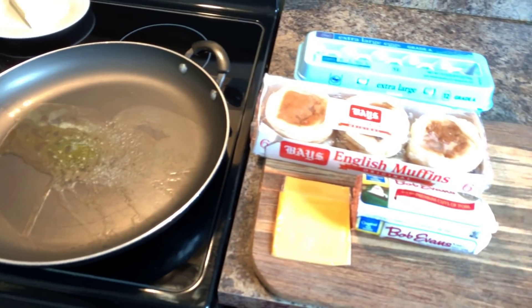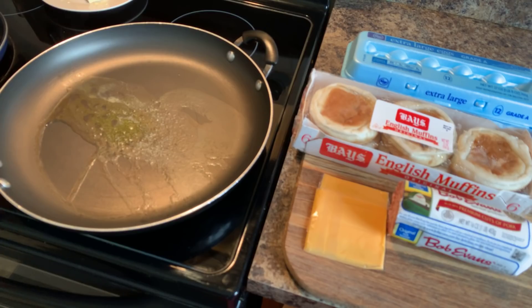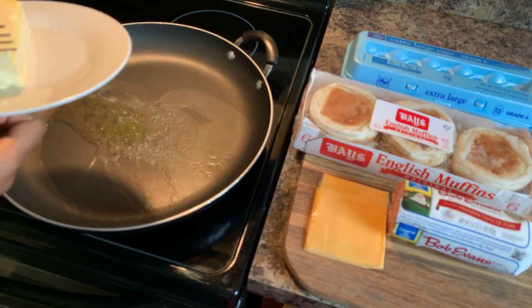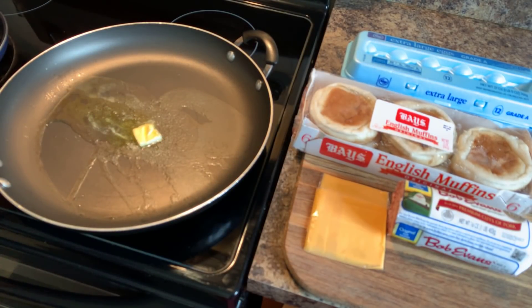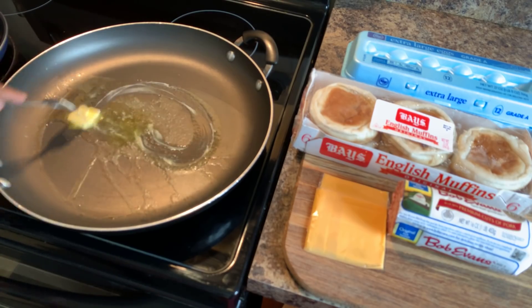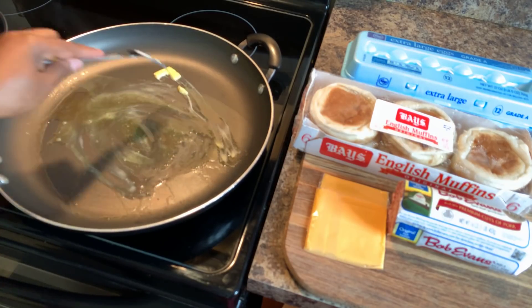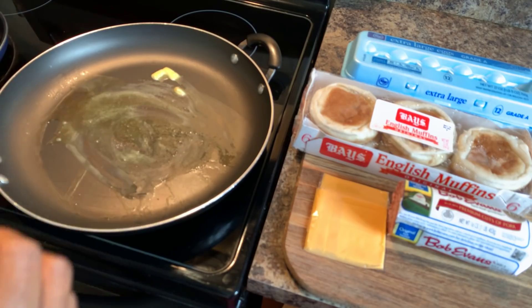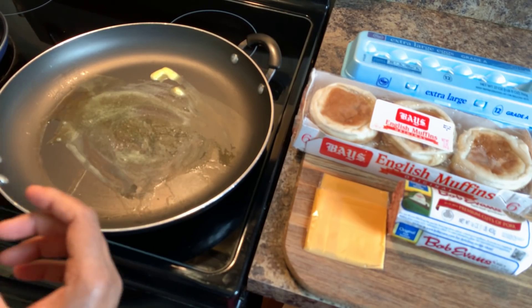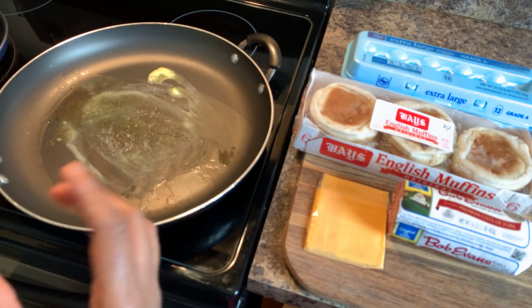Over here in my pan, I have it on a medium heat. I have some oil, and we're going to put a tablespoon of butter in with this oil. Once the butter starts to get nice and frothy, that's when we're going to put our egg in and start to fry it up. I'm going to show you how to make that perfect egg so it fits perfectly on this English muffin.